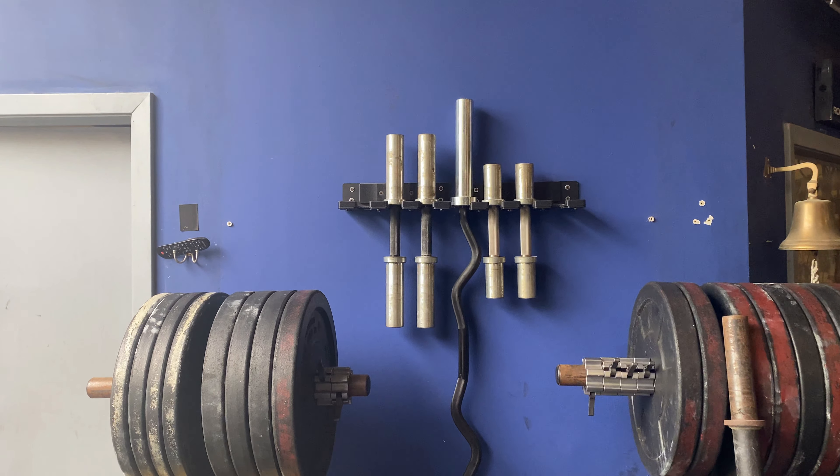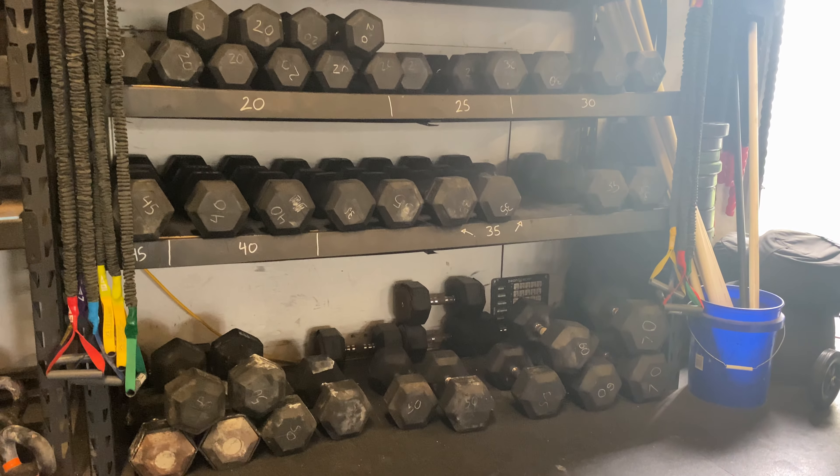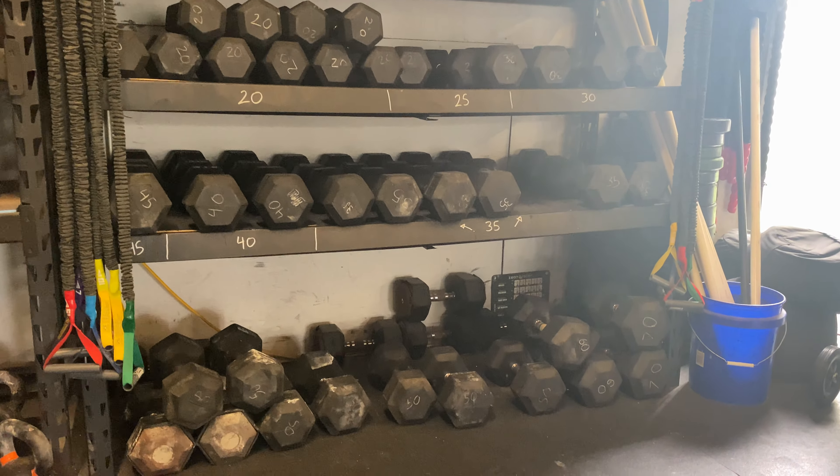First, most gyms experience this: a set of dumbbells takes up a ton of space, either on the floor or requiring extra money in shelving. Next is deciding what weights to buy — 50s, 35s, and 20s are common since they pop up in CrossFit competitions, but athletes also want 25s, 30s, and heavier weights above 50s. Those dumbbells can be expensive and rarely get used at the lighter or heavier loads.